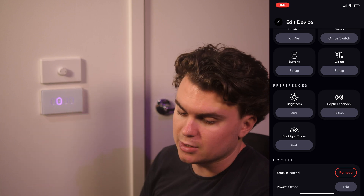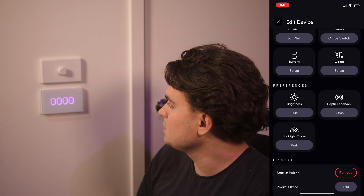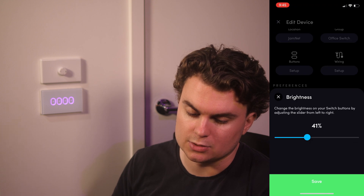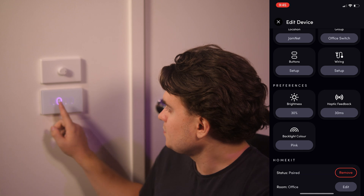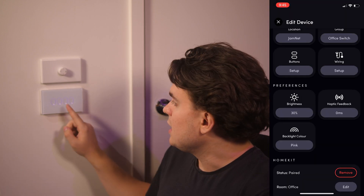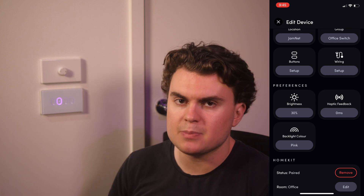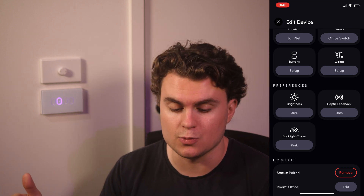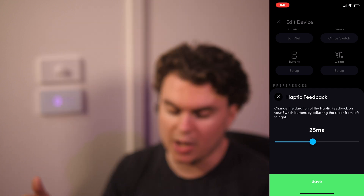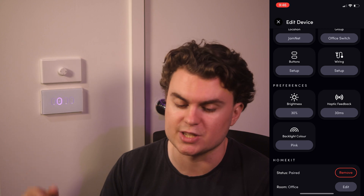If I go into brightness and put it up to say sixty percent, you can see the lights get brighter, all the way up to a hundred percent — they all look like they're on, which isn't great for knowing which light is actually on. Let's bring it back down to around thirty percent. You can also control the haptic feedback time — how long it vibrates when you tap. You can bring it all the way down to zero for no vibration. There's a slight delay if you've got haptic feedback, around 30 milliseconds, while it does the vibration then executes the action. Anywhere between zero and 25 milliseconds you can't really feel anything; you need 30 milliseconds or above to actually feel the vibration, which is why they default to 30 milliseconds.